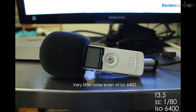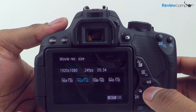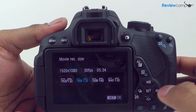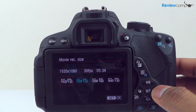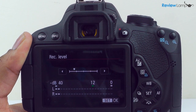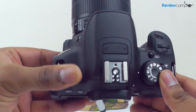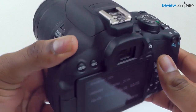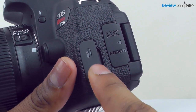The low light performance is also pretty decent. In terms of video, you can shoot in 1080p full HD at 30 frames per second and the more cinematic 24 frames per second. You can also shoot 720p footage at 60 frames per second, and there's also an option to shoot in standard definition. The sound levels on the camera can be adjusted manually, but the quality of the built-in microphone is pretty poor. However, thanks to the mic jack, you can always use an external mic like the Rode VideoMic Pro to get better quality audio.